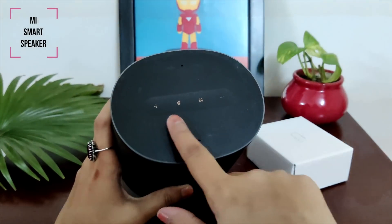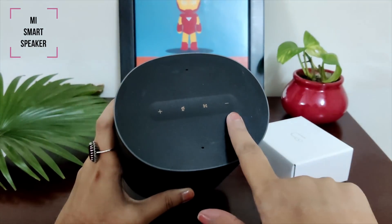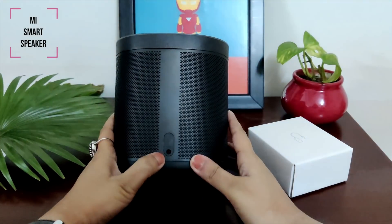If you want to watch the full-fledged review and all the features — which you should definitely see — I have a link in the description box. You can watch it there.